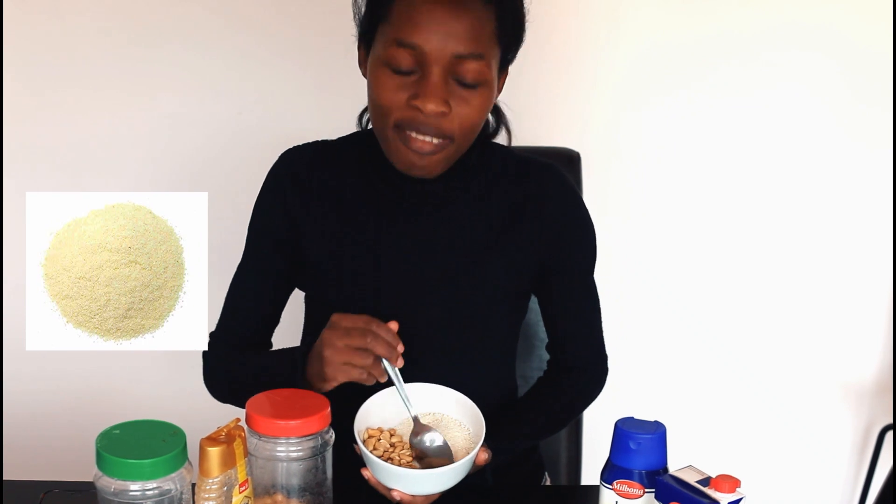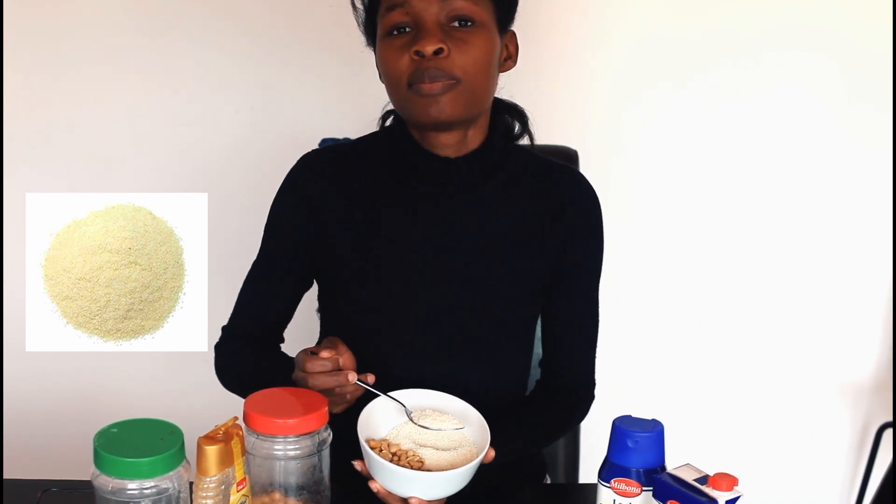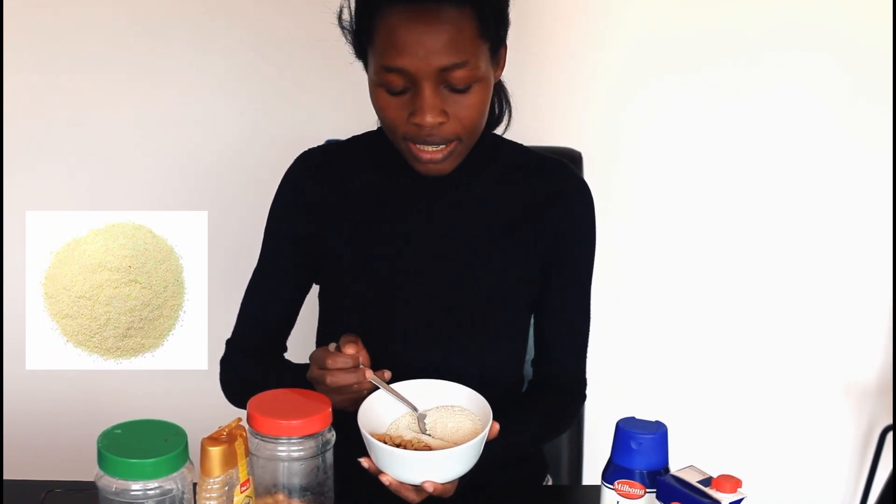Hello guys, this is a new series I'm starting where we'll be preparing very simple Ghanaian meals — they are very basic and everyone can do it. So here we have what we call soakings. In my bowl I have gari, which is dried, fermented cassava.